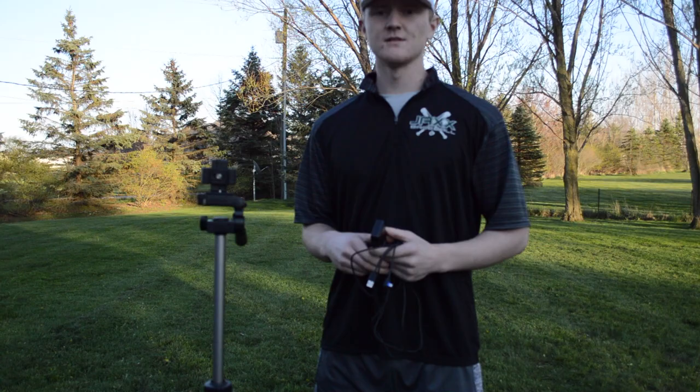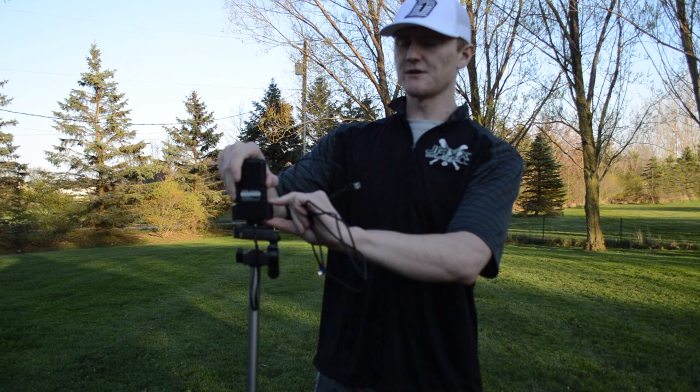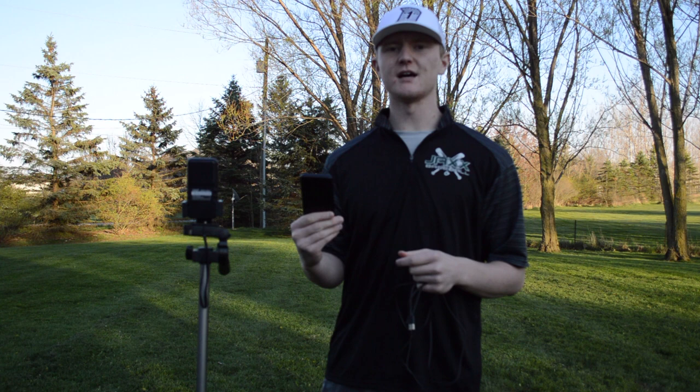So the first thing we're going to do is put our tripod together here. I already have the tripod mount on top of the tripod. Next, you take the Smart Coach and slide it into the front side of the tripod like that. Then you take a battery pack — I purchased a portable battery pack and I'll put the link in the description below so you can get one for yourself. These are going to be very helpful.